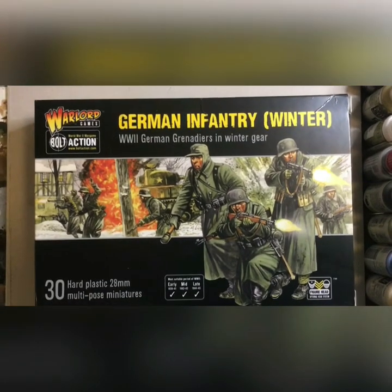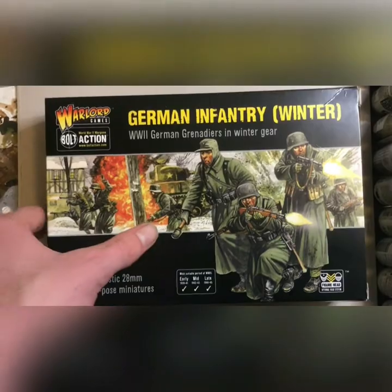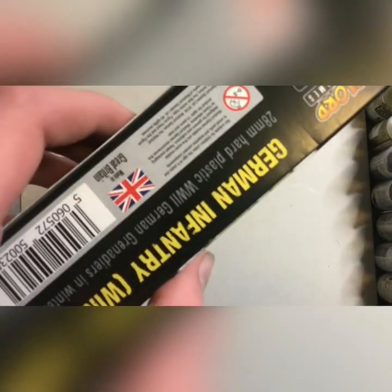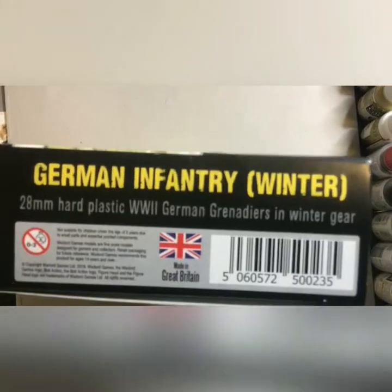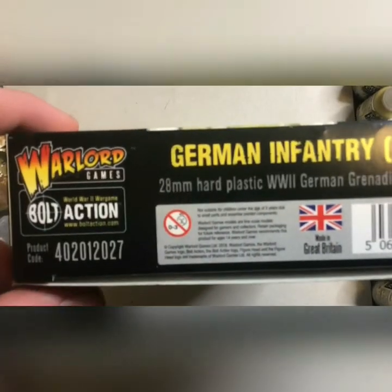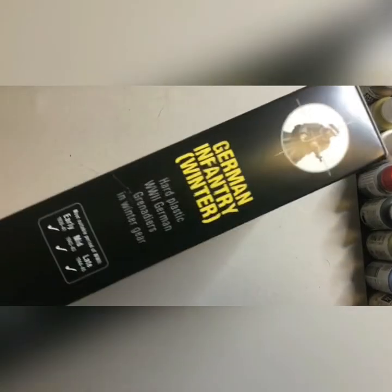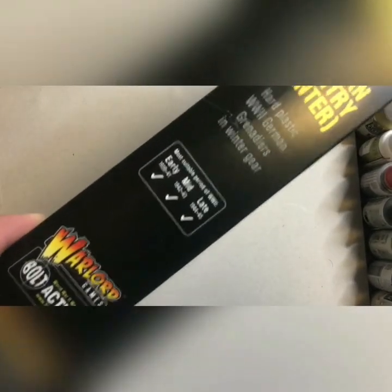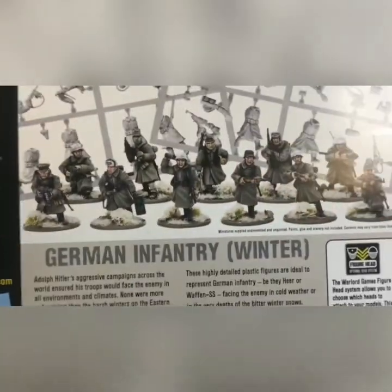We'll start off with the box. These are standard German grenadiers — these are Warlord, 28mm, hard plastic, really nice models. They're for use in the bolt-action game. Usable in early, mid, or late war, depending on how you assemble them. Also usable for Heer or SS.